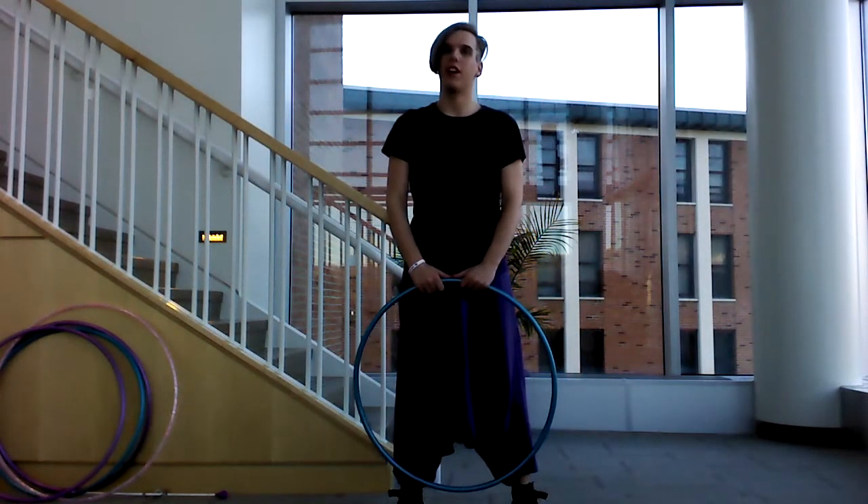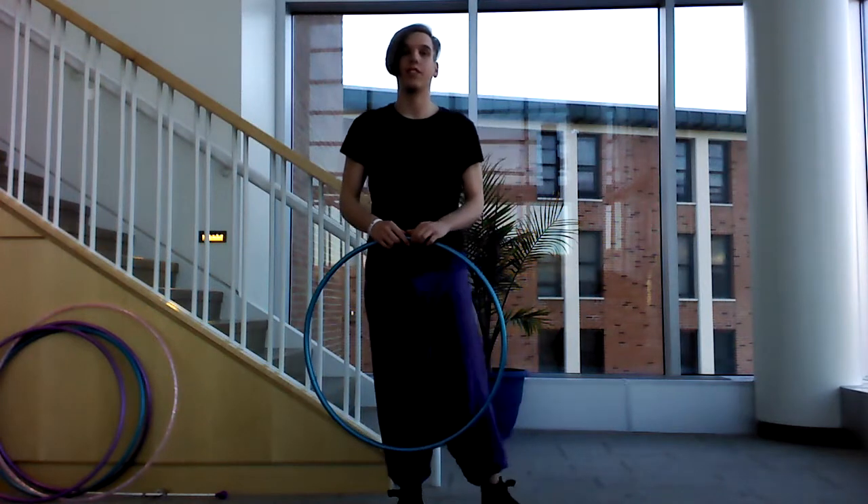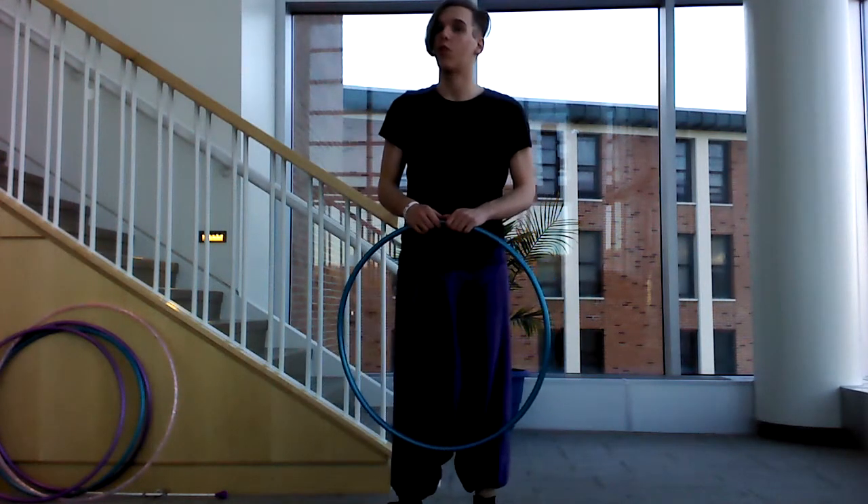Greetings. My name is Benjamin Barry and the purpose of this video is to demonstrate some of the moves that will be covered in my arm roll workshop.